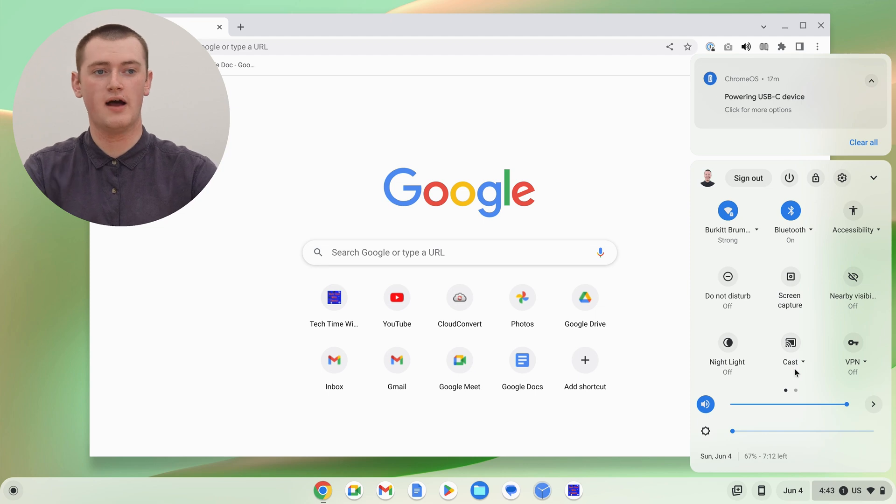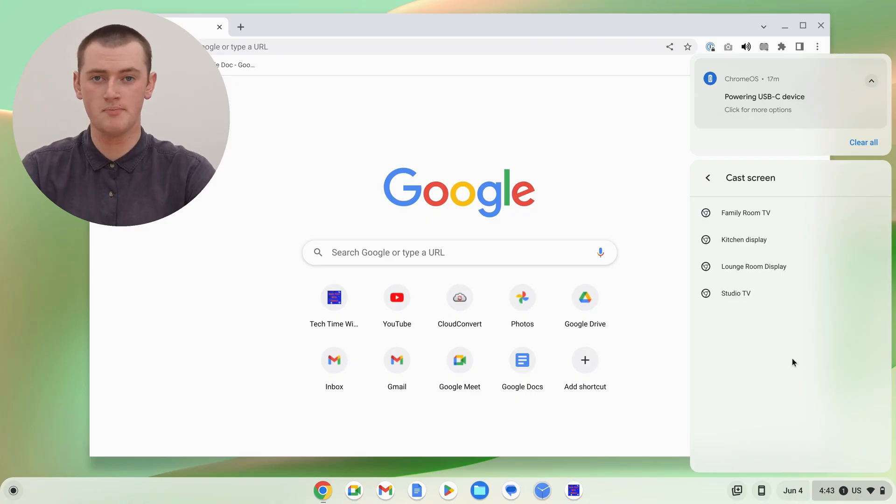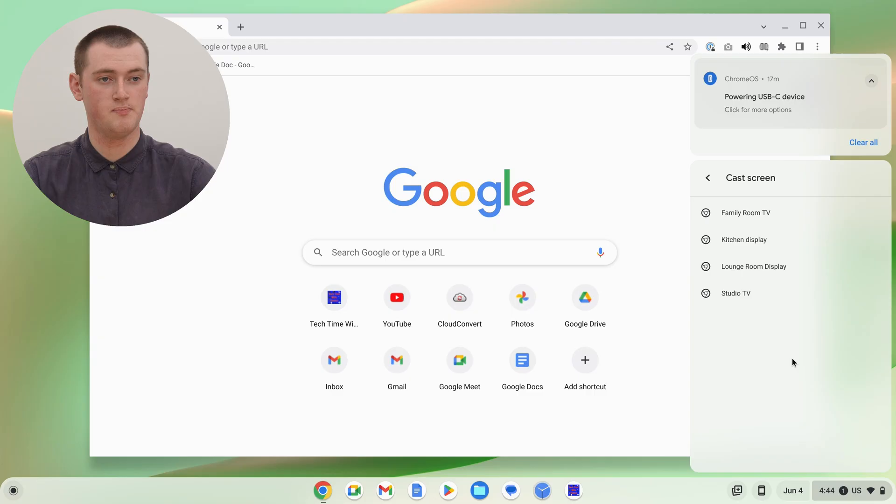Once you've found that icon, just click on it. You'll see a list of all the available Chromecasts on your Wi-Fi network. If you only have one, you'll just see the one. But if you have multiple Chromecasts or multiple smart TVs with Chromecast built in, you just need to choose the one you want to cast to. Timmy's going to choose Studio TV.